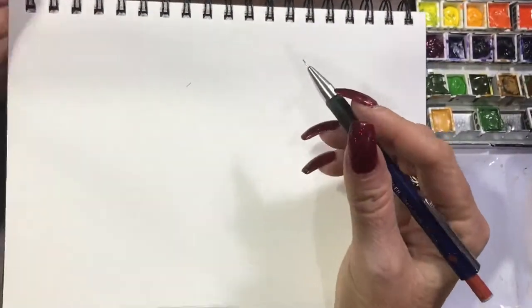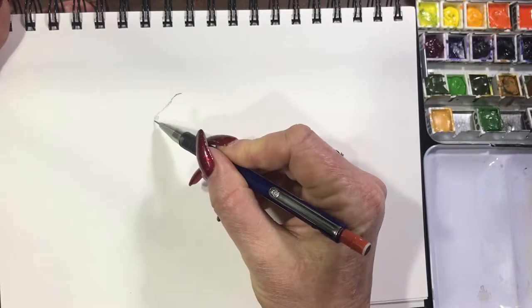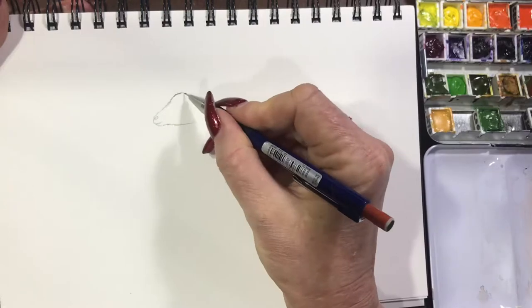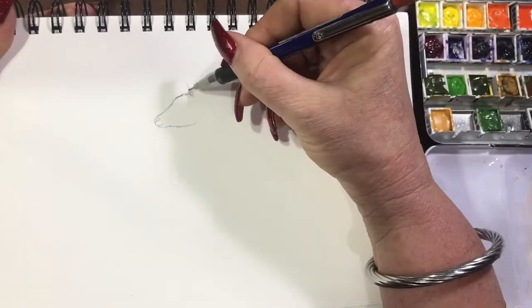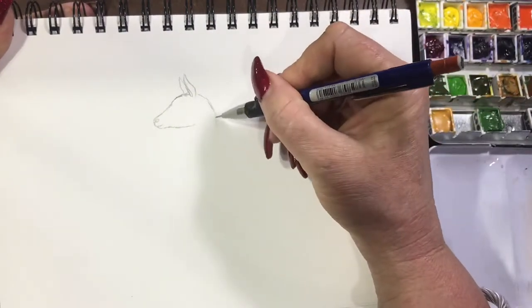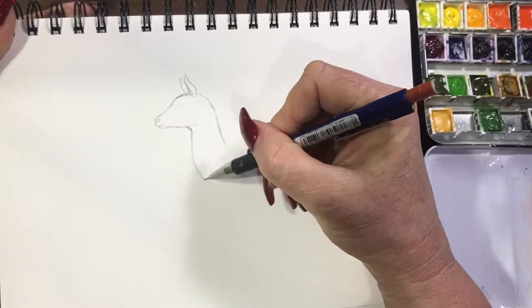Hi guys, it's Jen here from Jen's Wild About Watercolour. Today I'm doing a little painting of a deer and her baby. I'm drawing with my Staedtler Micro Mars mechanical pencil in a 0.5, and I'll be painting with my Sennelier watercolours and my Silver Black Velvet watercolour brushes.